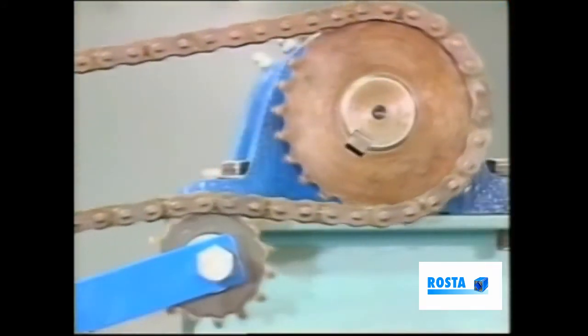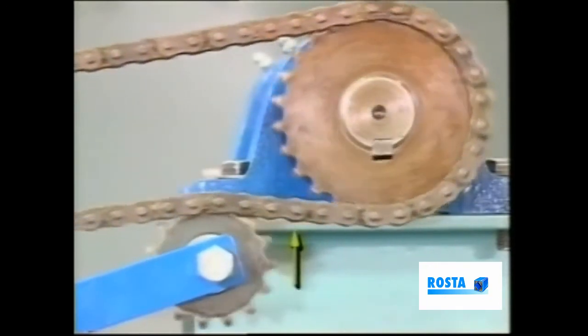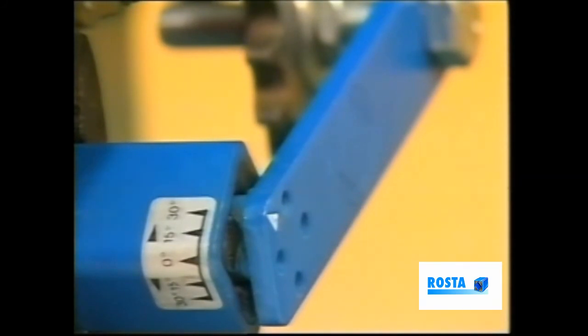However, if one notices excessive chain vibration here, between the jockey wheel and the driven wheel, then increase the tensioner's angle until the vibration ceases. Note that we must not increase the angle beyond the 30 degree mark.